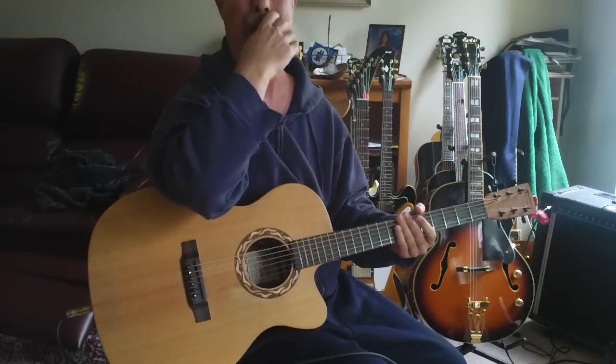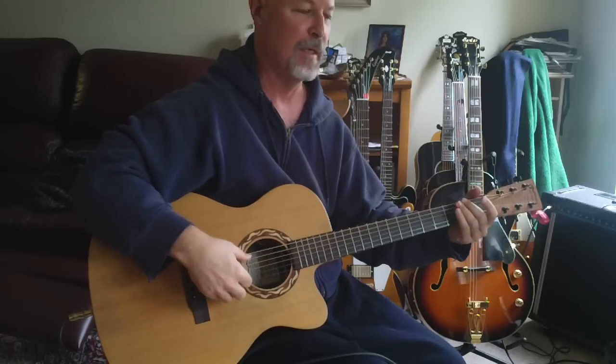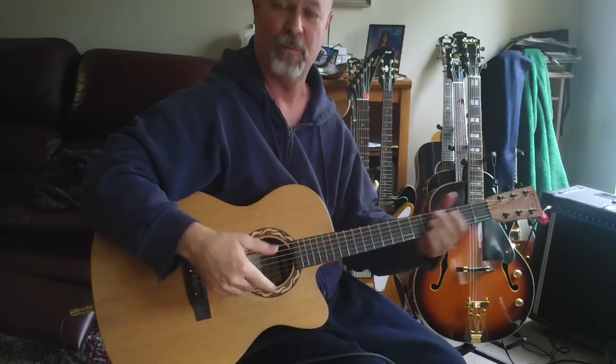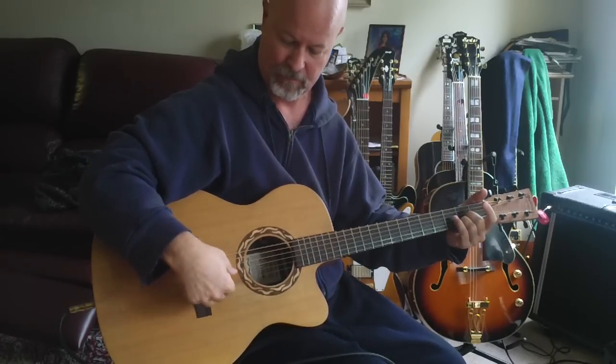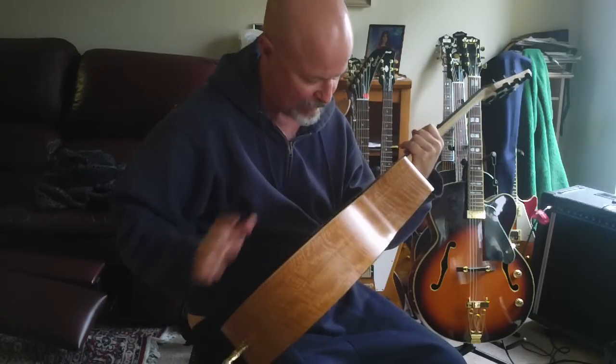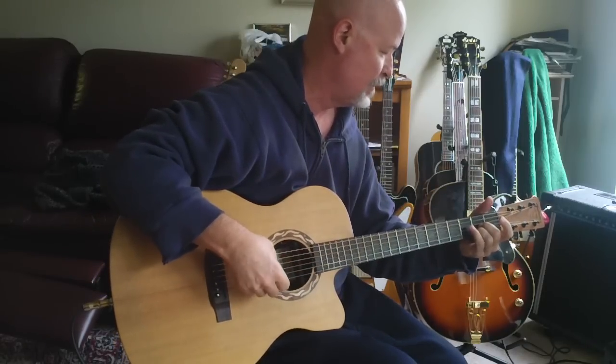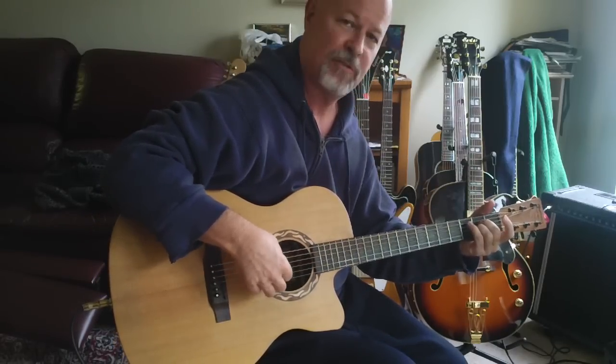I'm just going to stop right there — that's obviously plugged in. A really nice tone because you get the blend of the microphone and the under-the-saddle pickup. It also has this little button that you can hit — it says 'phase.' It's kind of a sub phase.